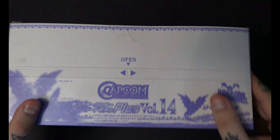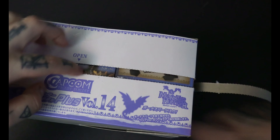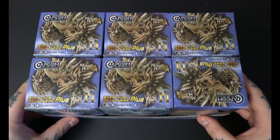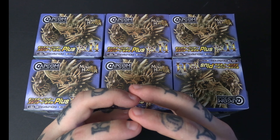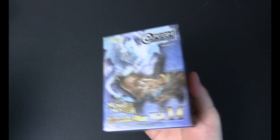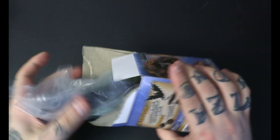Here's the box — looks like you open it from right here. Oh yeah, that's satisfying! So we have six boxes here; there are seven figures in total so each one has a bonus piece that will make what I think is called an All-Ice Velcana. These are a lot bigger than I thought they were going to be. I haven't opened little figures like this in so long.